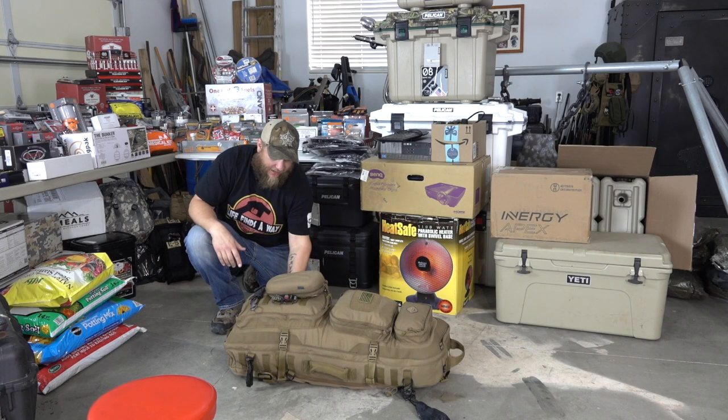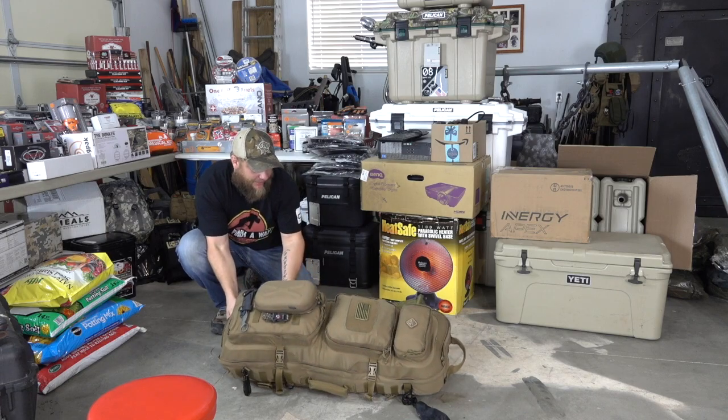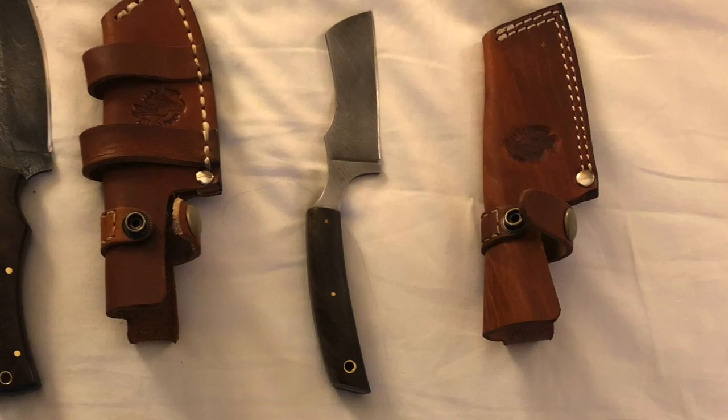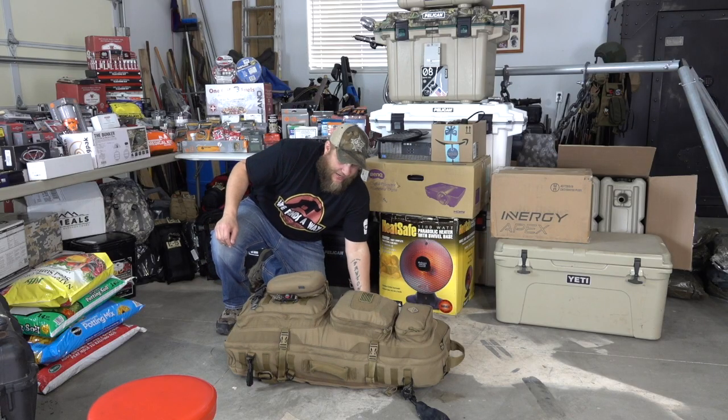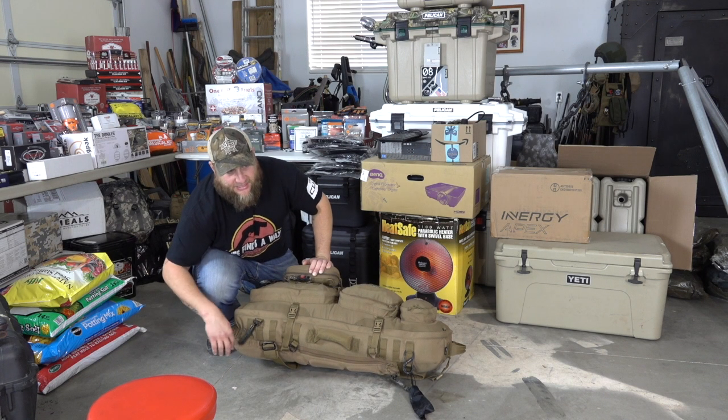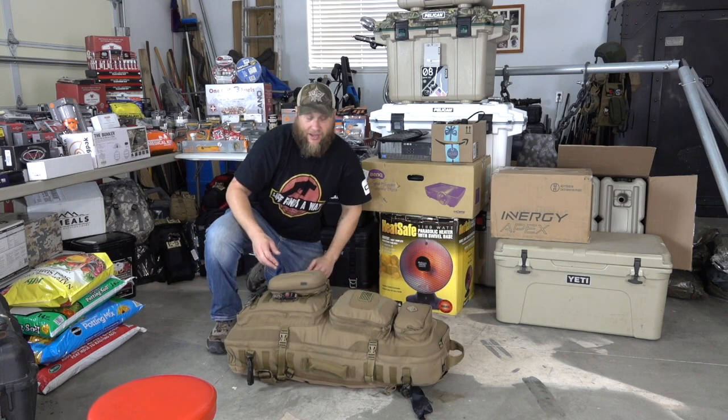Now that it's out of the frame, I've got a knife down on the side — it's a Damascus blade I bought at a gun show. I've got a couple of clips, a flagrant beard knife, a little dagger knife, as well as a Leatherman multi-tool. This is accessible from the bottom on the outside of the pack.